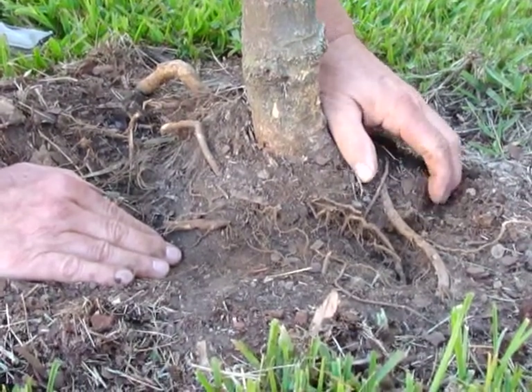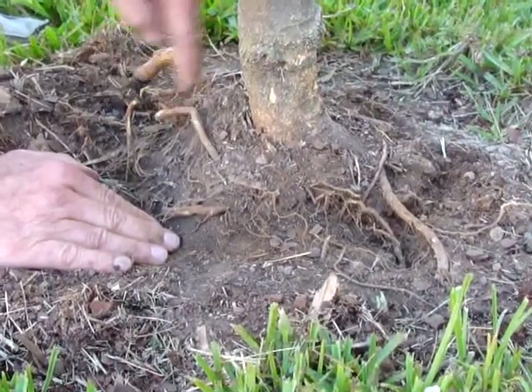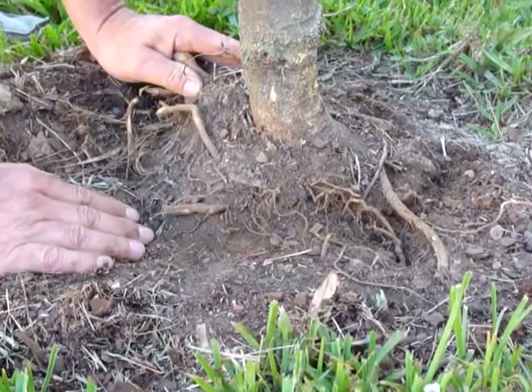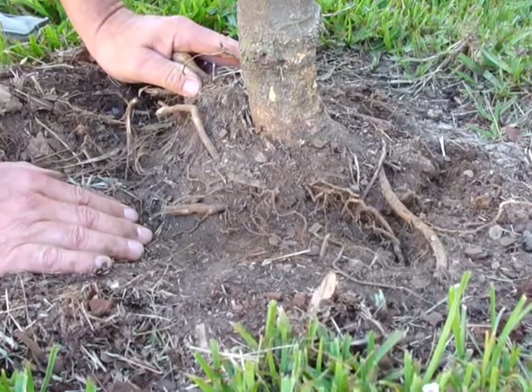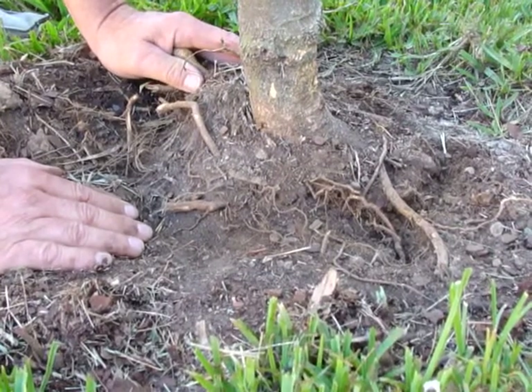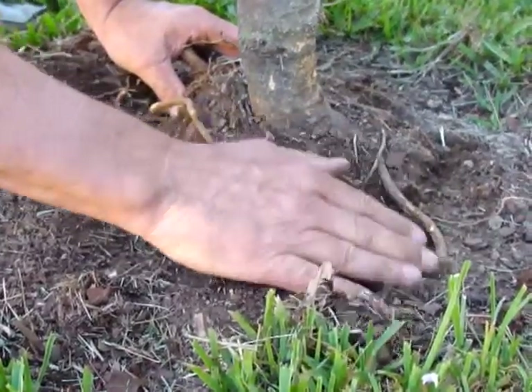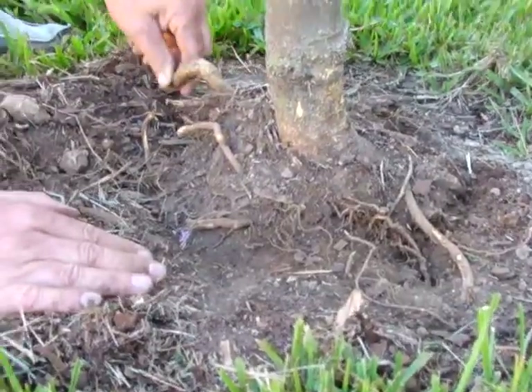That never occurred on this tree. These roots — many of them I've already cut — were just growing in a circle because in essence they were trained to do that in the nursery by growing in a pot. So we've cut the circling roots and left some good stable anchor roots.